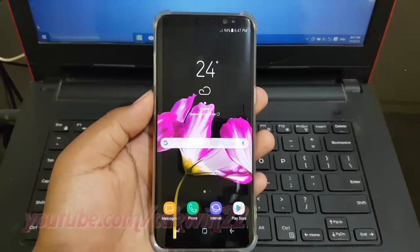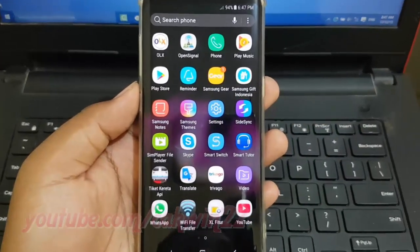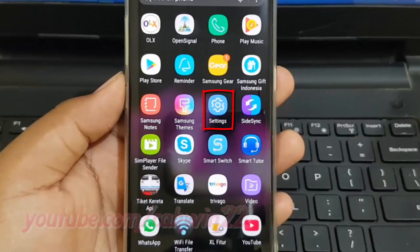To turn on color adjustment in Samsung Galaxy S8 or S8 Plus, open Settings. Swipe up or down to show the app screen, then tap Settings.